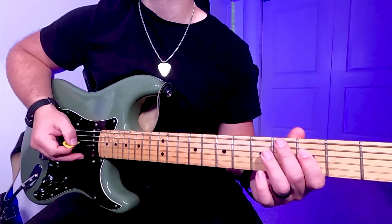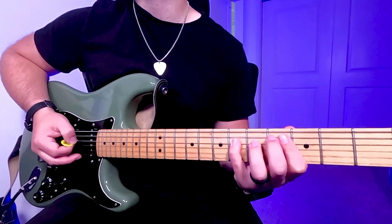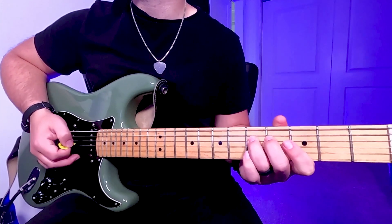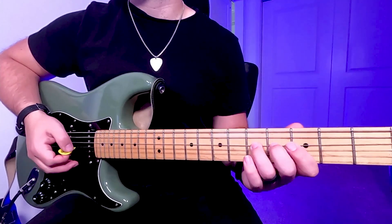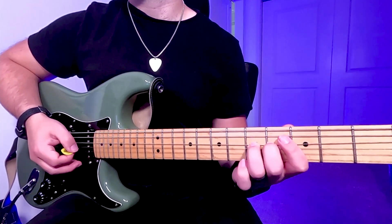Here's what the intro sounds like. It's the 3rd to the 5th on the D string. You'll hold that note out and then play the 6 to the 5 on the D string. You'll loop that over and over.